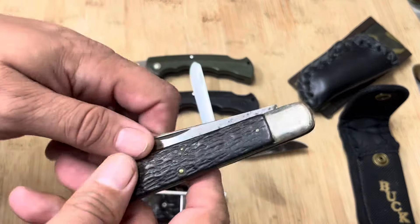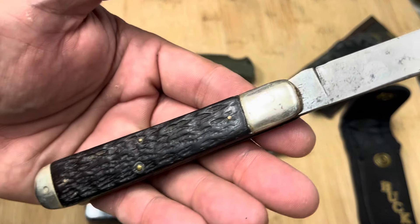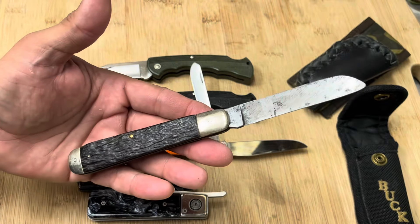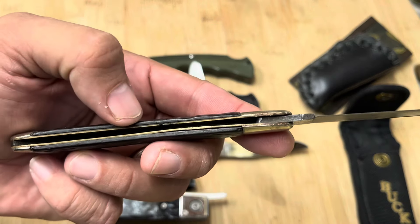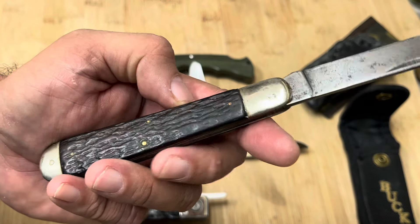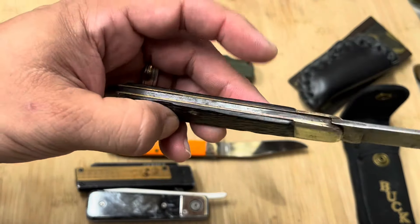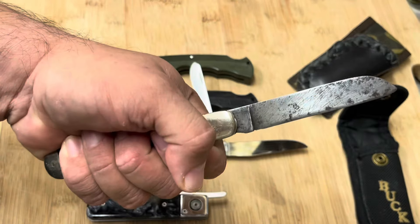Now let's talk about this one. This is an old Boker — check this bad boy out. It's about four and a half inches in the closed position, a very old Boker sheepfoot design. I was taken aback when I bought this on eBay for like nine bucks. If you look closely, you can see it's a little narrow in the middle — to me that looks like at some point it was crushed, either stepped on, run over, or had a lot of pressure put on it, which narrowed it down right there in the middle.